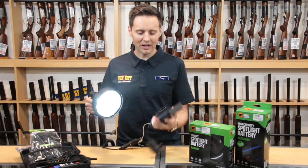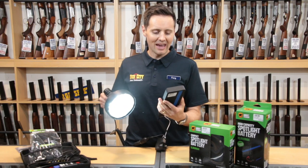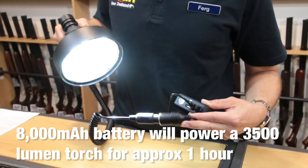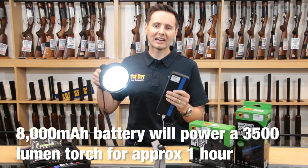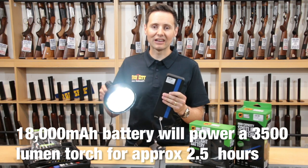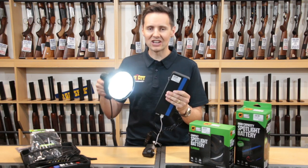The cool thing about a battery pack like this is, first of all, they're much more lightweight than a conventional battery. And with this 8,000 milliamp hour battery power bank, we powered this torch right here — which is a 3,500 lumen spotlight, very bright LED — for about an hour. So you get a lot of great battery charge out of one of these.